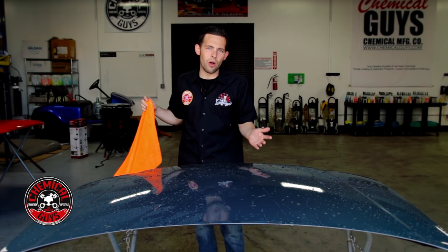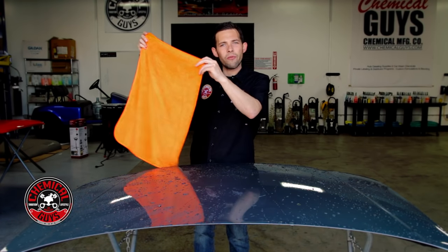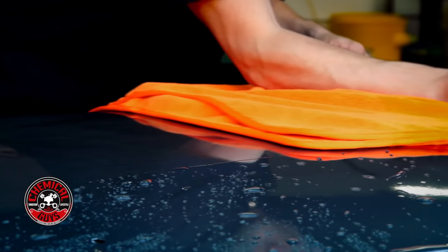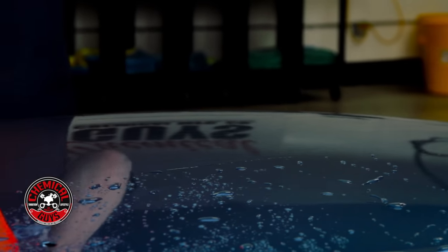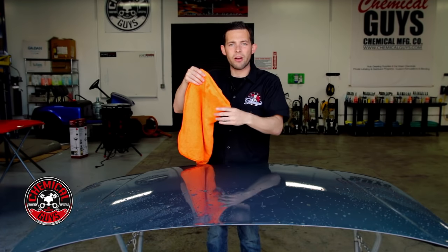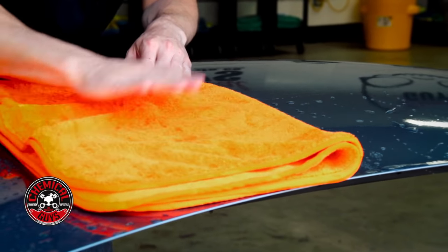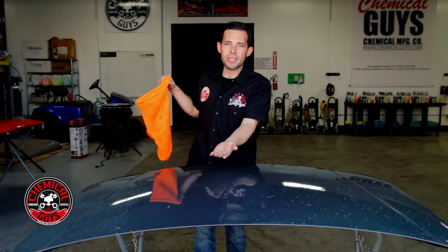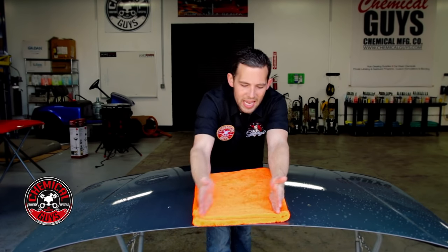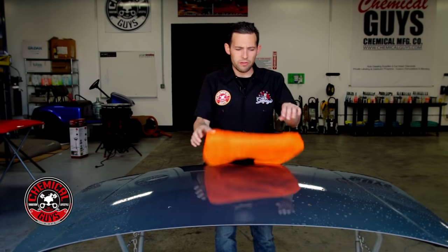We have a wet hood here for all the demonstrations so we can re-wet it and show you quickly and easily. To use a microfiber drying towel, fold it in half and gently drag it on the surface to pick up all the water. You can also place it down and do what's called blotting — press the towel onto the surface, pick it up, and you've already picked up all the water and any residual residue.